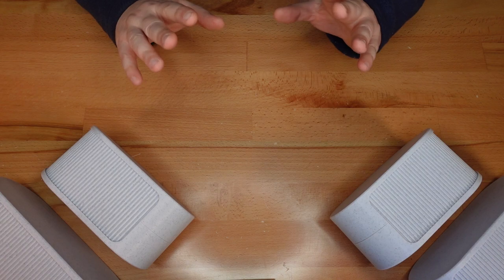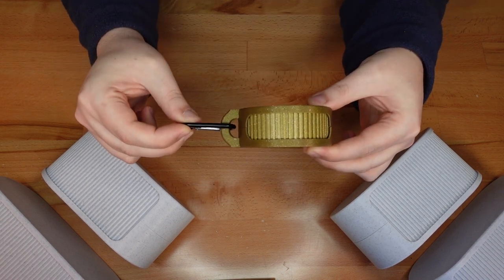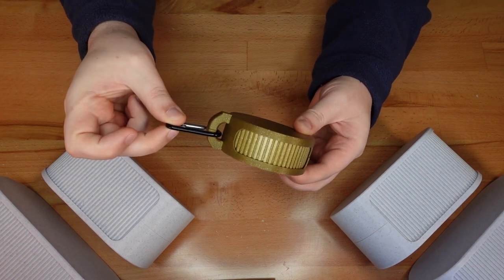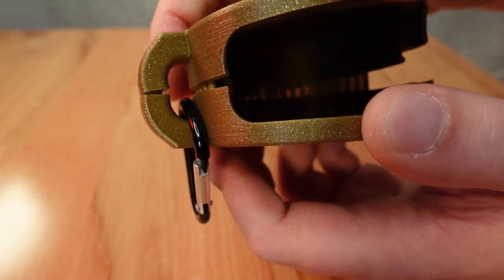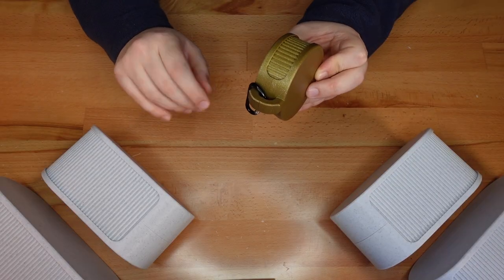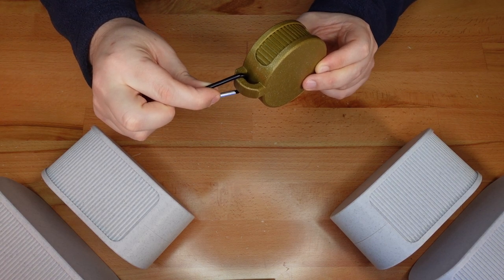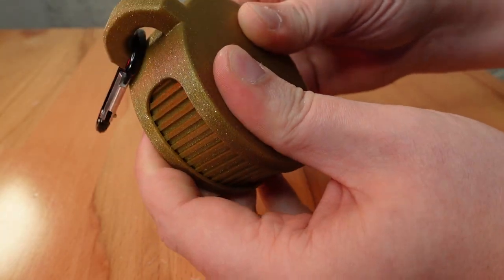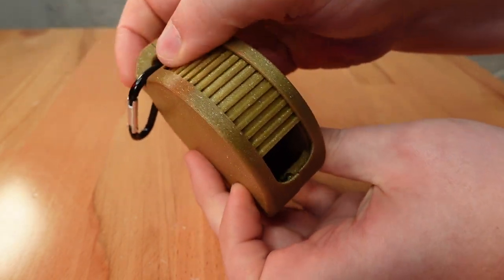Thanks for sticking around till the end. Here's a little bonus model for you. By request, the mini shutterbox has been remixed. It now has a loop or a carabiner clip. To make it more secure, the ends of the loop nestle inside each other. That way, even if the case splits slightly, the clip won't be able to slide out of the gap. If you plan ahead, you can install even smaller clips or a keyring during the initial assembly.